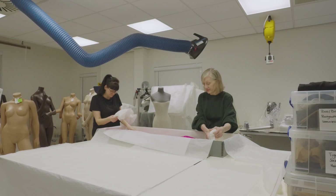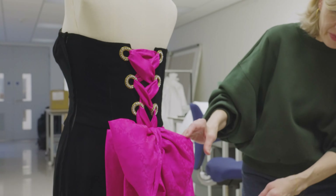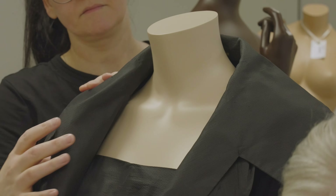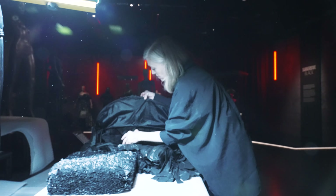At National Museums Scotland, the textile conservators carry out the costume mounting as well as the conservation of objects. This is quite advantageous as we see the object from the conservation labs through to mounting and finally going on display.